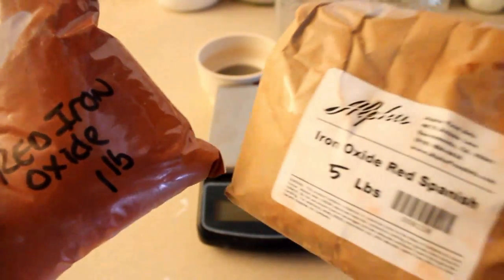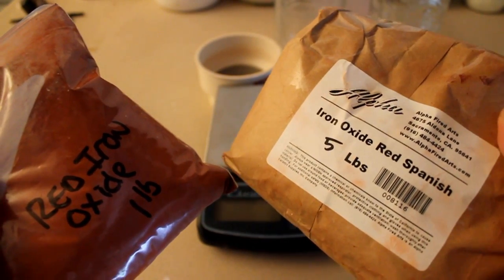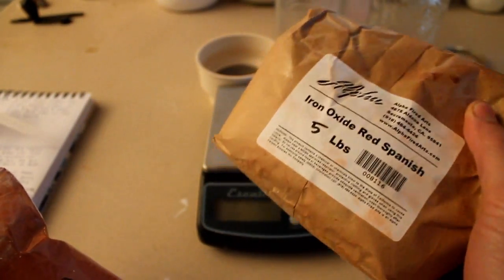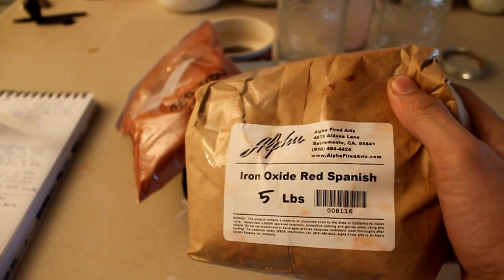Today we're testing out red iron oxide versus Spanish red iron oxide. The reason I want to test this out is because each and every time I make a glaze where red is the base — or at least a lot of red iron oxide is the base of the colorant — people are always like, 'You gotta try Spanish red iron oxide! It's the jam!' And not only have I never tested this, it's also a little bit hard for me to find in some places.